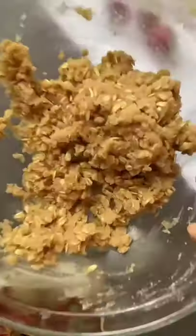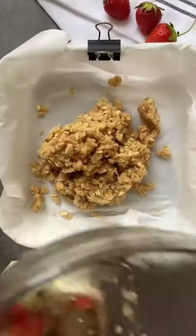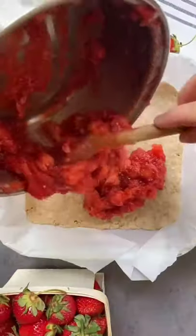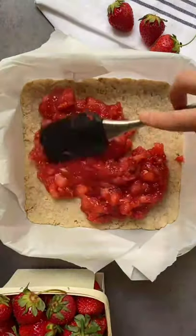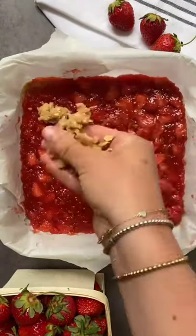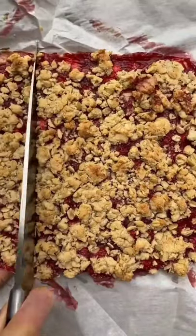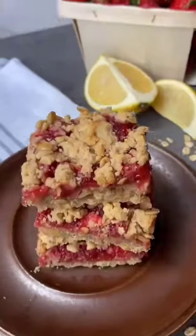Pour the remaining mixture into the base of an 8x8 pan lined with parchment paper, press it down using a spatula to form the crust, and bake at 350 Fahrenheit for 10 minutes. Once it's cooled, pour the strawberry filling and crumble the remaining oat mixture on top. Bake for another 25 to 30 minutes. Allow it to cool completely before slicing into bars and enjoy.